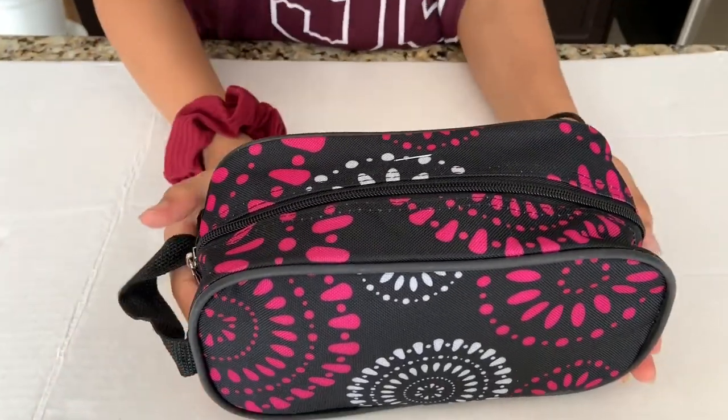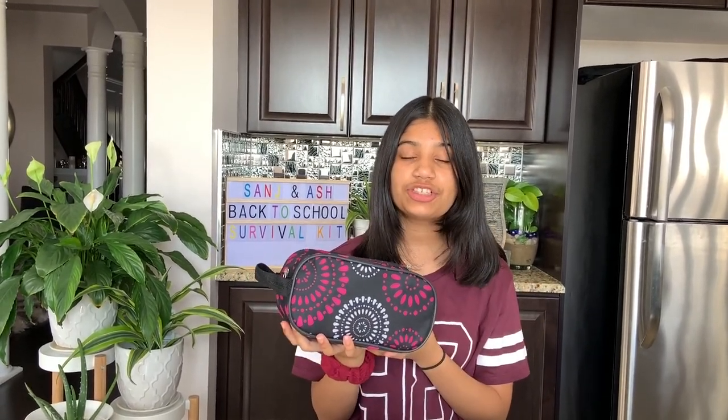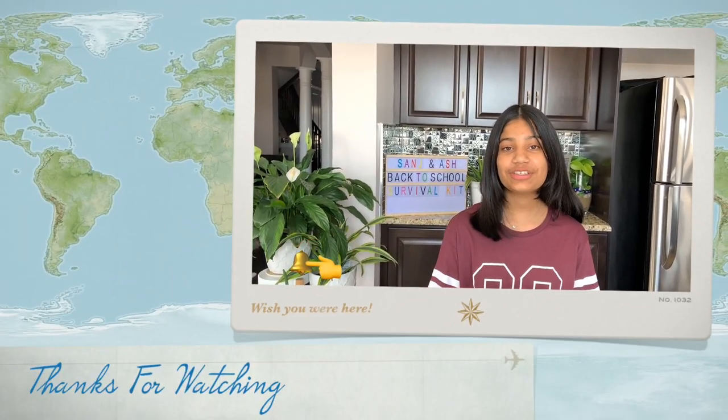And that's your survival kit — super easy! I hope you guys like how I organized it and showed you everything inside. I think I have everything I need for school, so that's all settled. Thank you so much for watching. Let us know if you're making a survival kit this year and what you keep in yours. Don't forget to like, comment, share, and subscribe to our channel — we'll see you in the next video, bye!